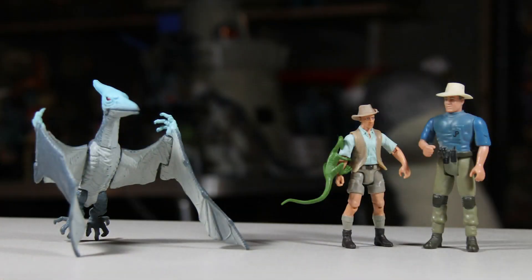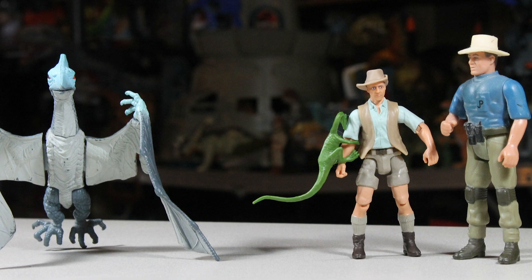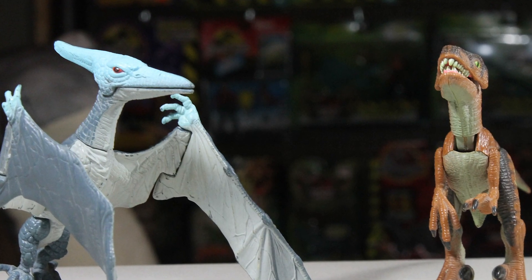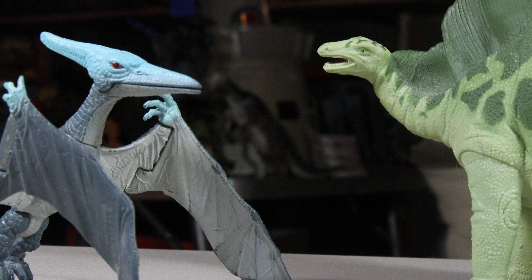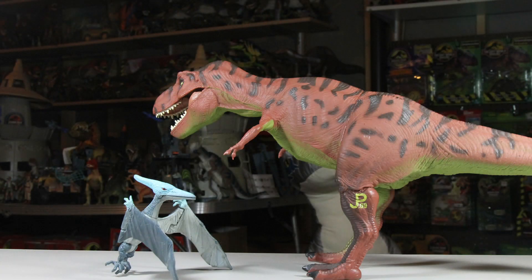Here's a quick size comparison with other figures from this line. Here it is next to the Kenner 4-inch human and a Mattel 3.75 scale human. Here it is next to the Velociraptor. Here it is next to the Stegosaurus. And finally, here it is next to the Tyrannosaurus Rex.